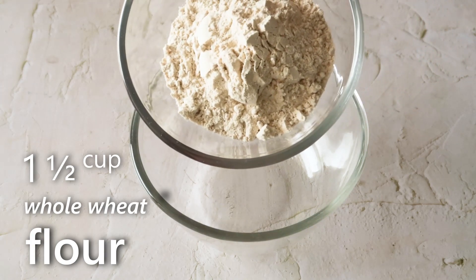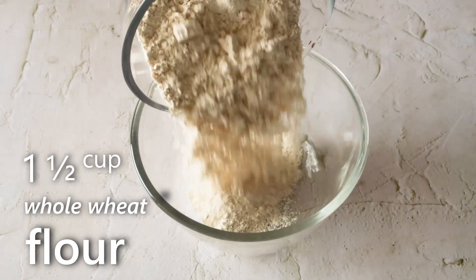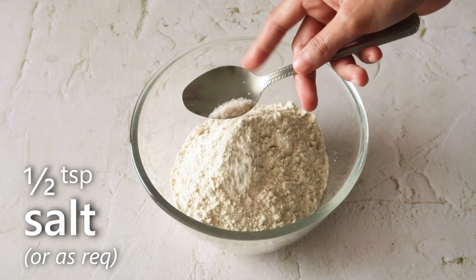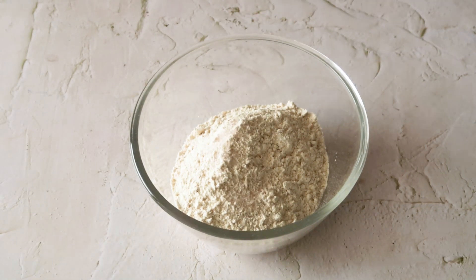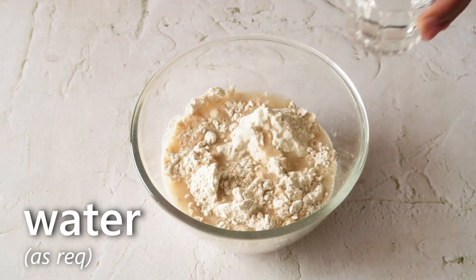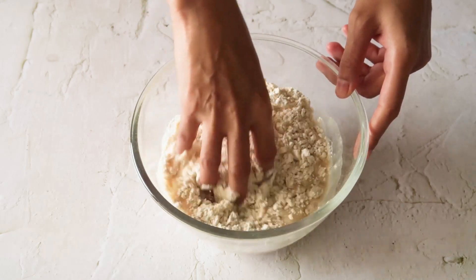Now we'll knead the dough for the paratha. Into a bowl we'll add some whole wheat flour, some salt, and some water to knead the dough. We'll knead it well into a soft dough.